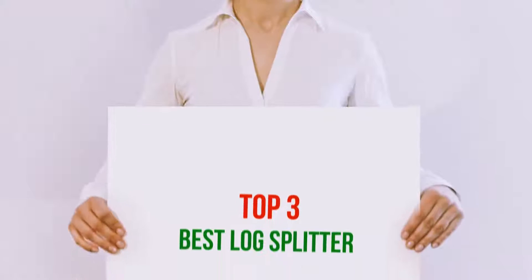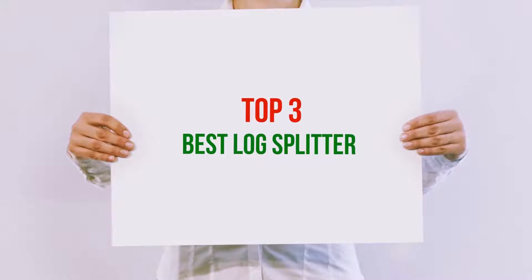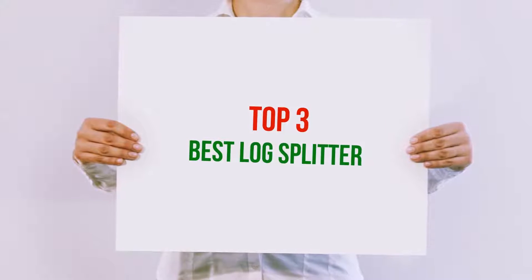Hi guys, welcome back to my channel. In today's video we're gonna check out the top 3 best log splitters.